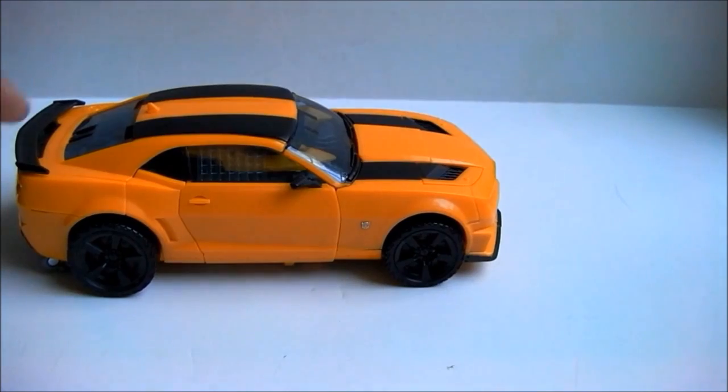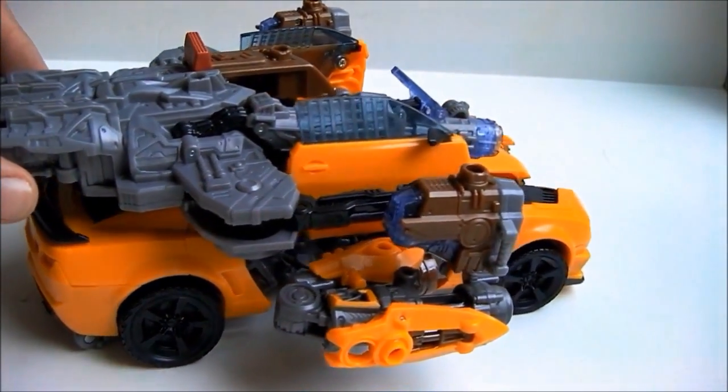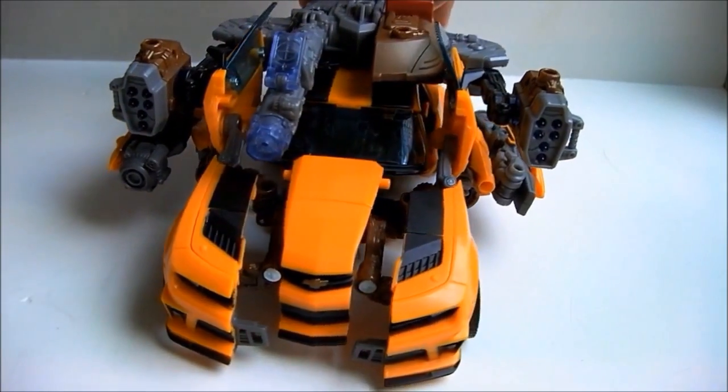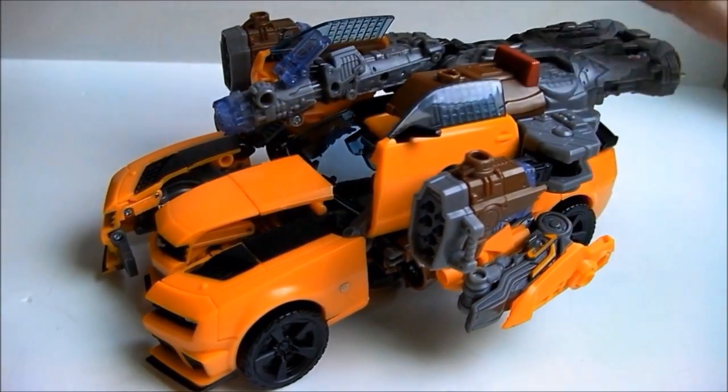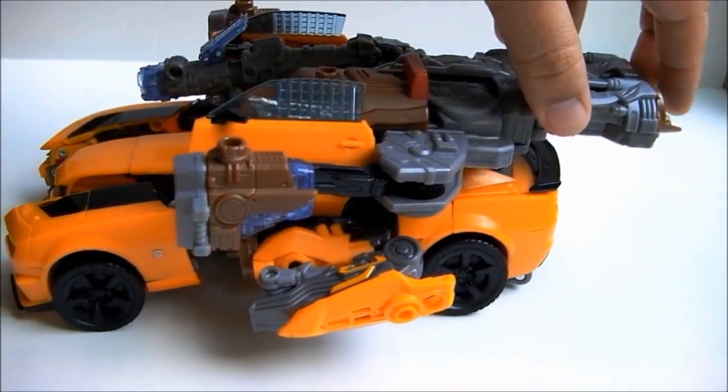Let's move on to the next mode. Using the Mech Tech weapon and some partial transformation, you get the vehicular combat mode that is very reminiscent of the Stealth Attack Bumblebee. Despite most of the guns being on the left side of the vehicle, I still like it a lot. And now the inclusion of the Mech Tech weapon makes sense.